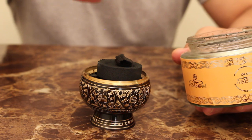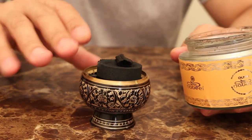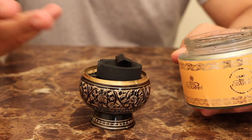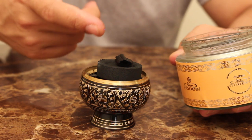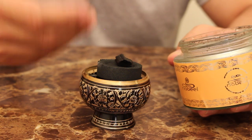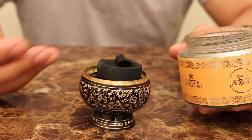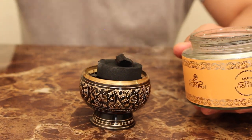You don't want to put a fresh new piece of Bokor on top of white ash — it's not going to do you any good. I prefer to put it on top of the actual hot orange charcoal because that way I've got a fresh piece of charcoal ready to burn a fresh new piece of Oud. Wow, this smells so good.